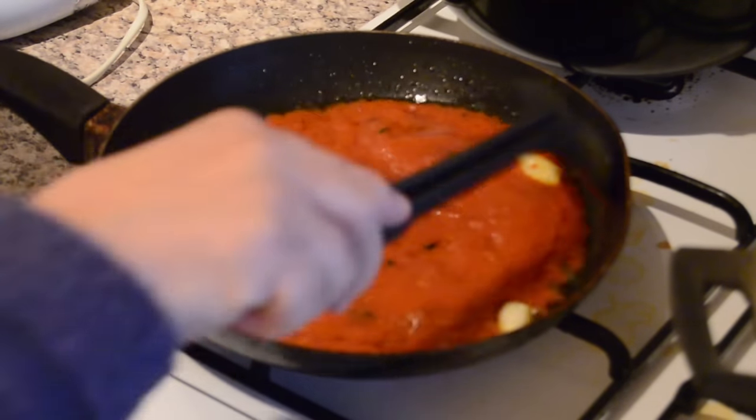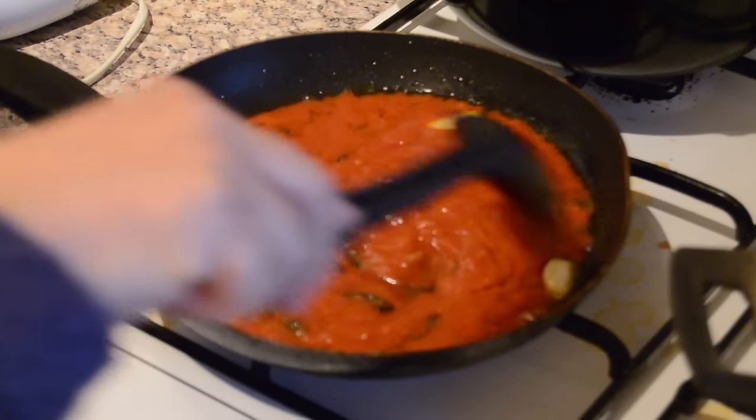But first you have to take the garlic out.